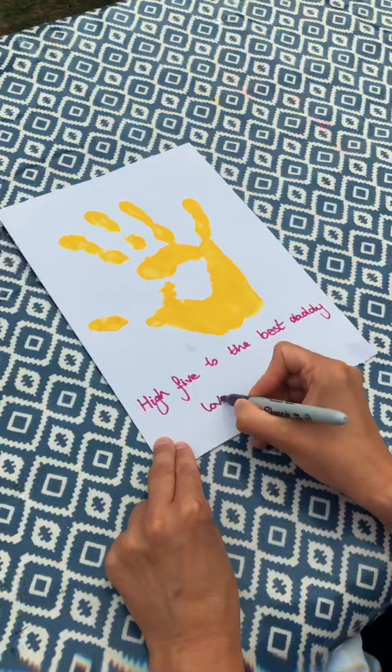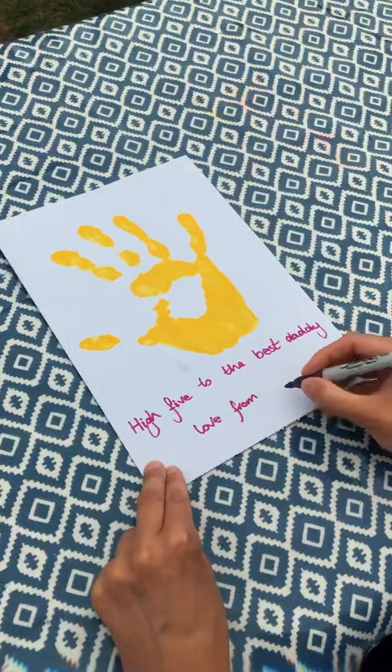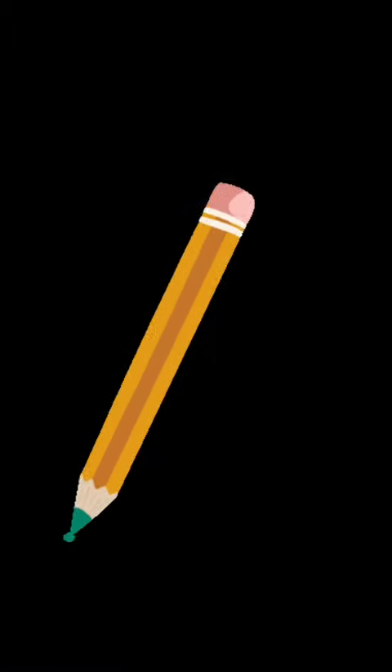Then write "Love" and put your name, and draw a picture on the inside of your card. Thanks for watching, see you soon, bye!